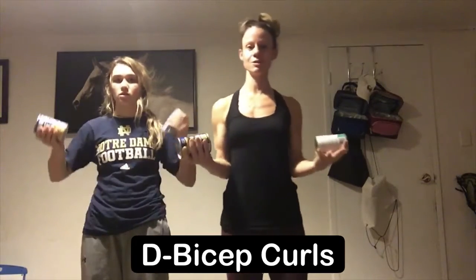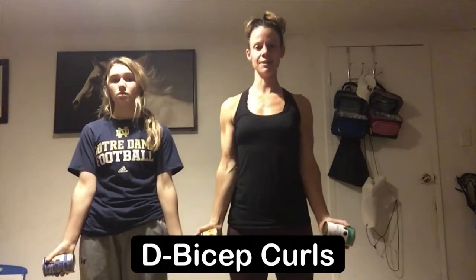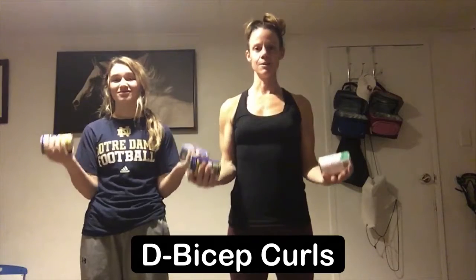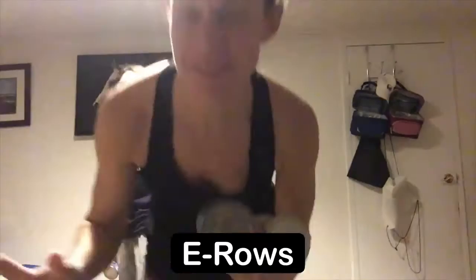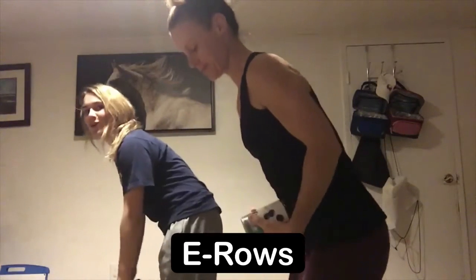Next exercise is a bicep curl. From here you're gonna tuck your elbows in close to your side and you're just gonna lower all the way down, slight bend in the elbow, and then coming all the way back up again. Slow on the decline and then slow on the incline.